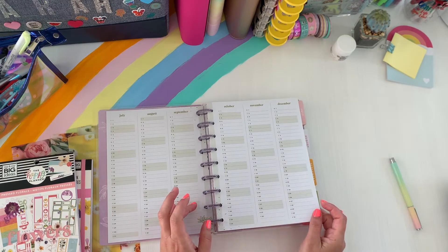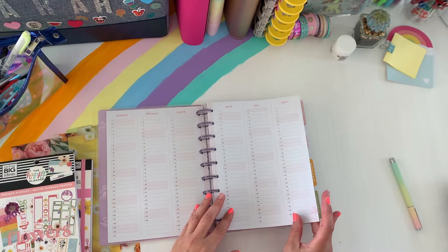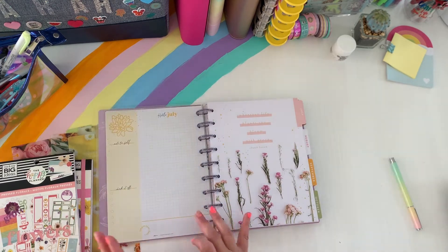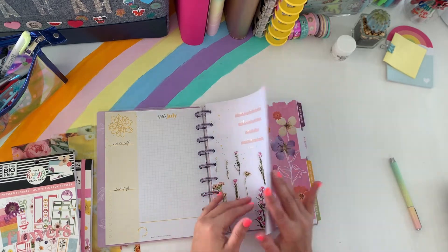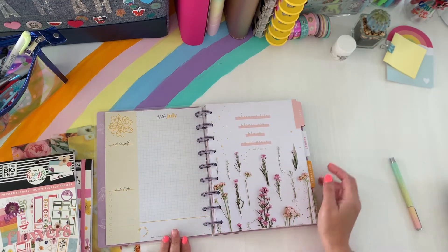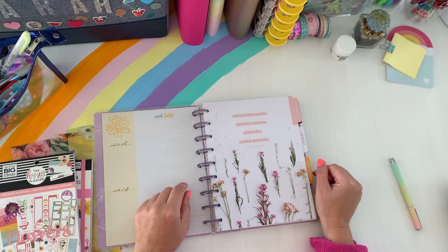And then you get your year at a glance calendar. This is the 18 month, so you get that 18-month calendar. Then we come to July — this starts in July and I'm just going to wait because this planner is so pretty. I just want to keep it until July. So this cover page, or the currently page — I love the simplicity of it.